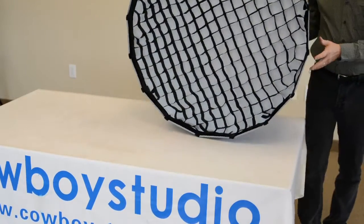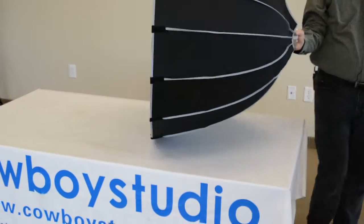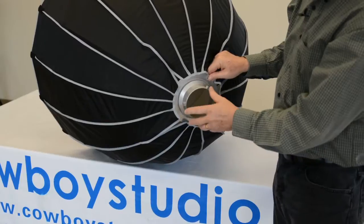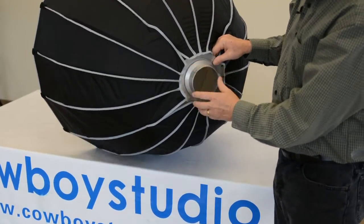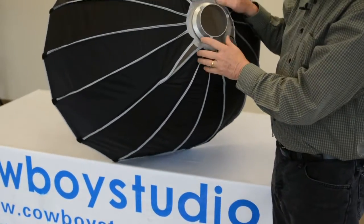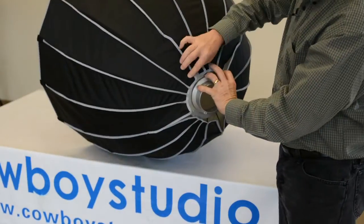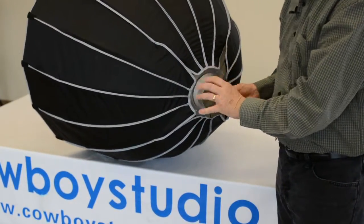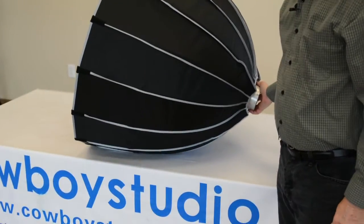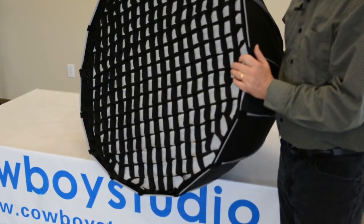And there you go — the building of your soft box is complete. Note that the speed ring on the soft box does spin; there's a locking mechanism, and once you get it in place there's a locking screw on the inside you can lock down to keep it from turning. There are also Velcro flaps along the back side that you can close to keep light from leaking out the back. That's it — thank you from Cowboy Studio.